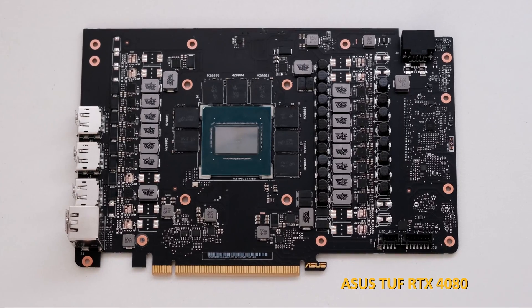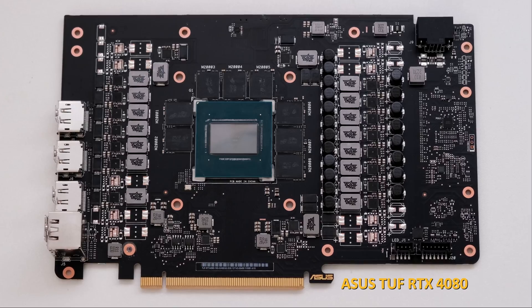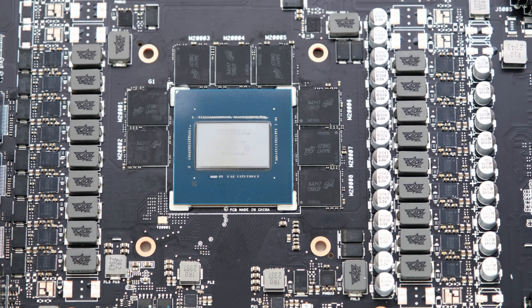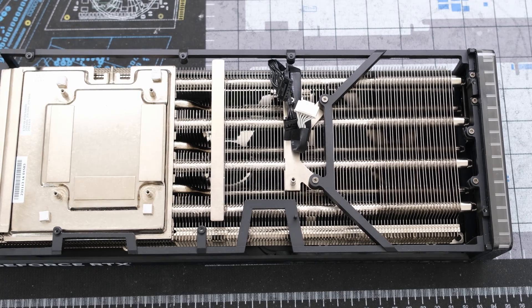For comparison, our previous teardown of the ASUS TUF 4080 revealed a PCB with a 15-phase VRM design. On both cards, the memory VRM is a 3-phase design. Next, we might as well tear down the cooler.